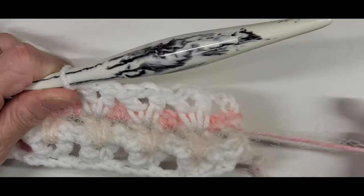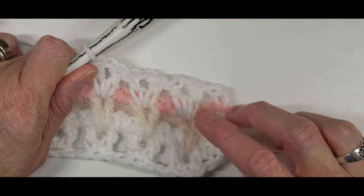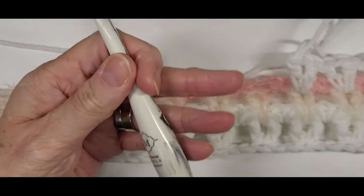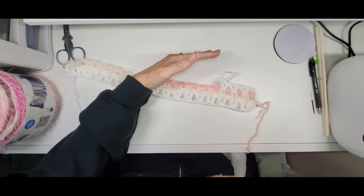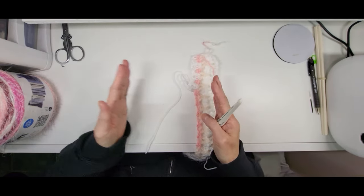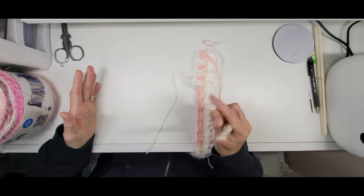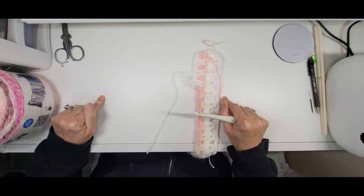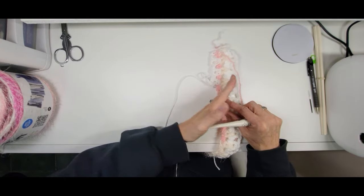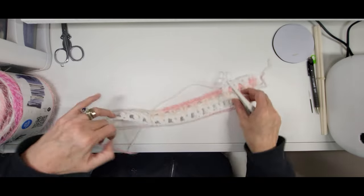All you're going to be doing is switching between your main color and your accent color - two rows of each. You're going to do the big V row and the little V row in each color and keep going until you get it to the width that you want. Remember, this is the way it's going to be worn. You need to go to the width that's your shoulder to shoulder - or better yet, measure from under your arm to under your arm, because the sweater has to go around your back to your sides.